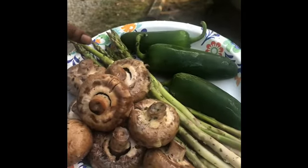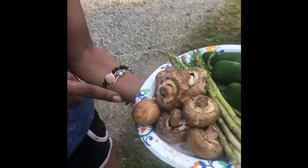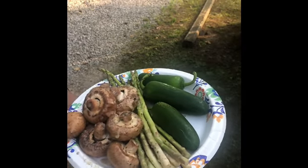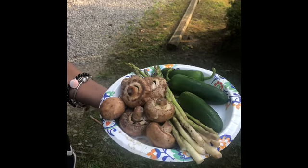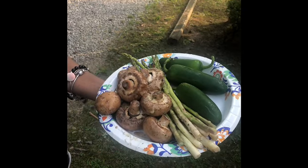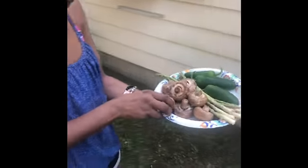We have some asparagus and we have some whole jalapeños. The asparagus and the portobello mushrooms are marinated in just a butter sauce with some rosemary, a little bit of thyme, and another herb — I forgot what the green leaf one was. We're about to put this on the grill.